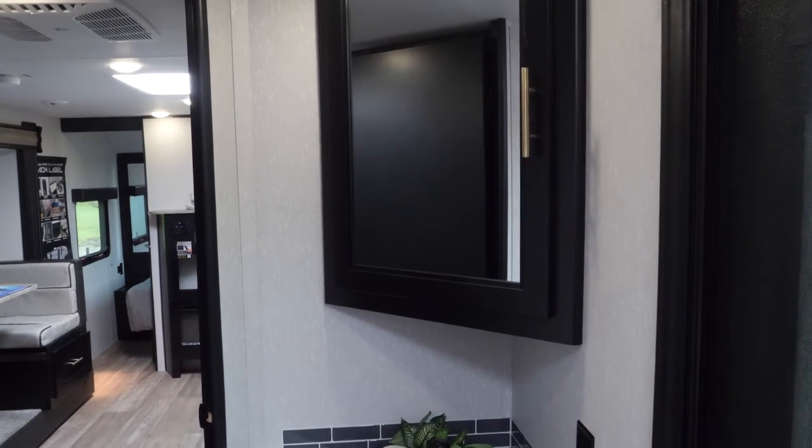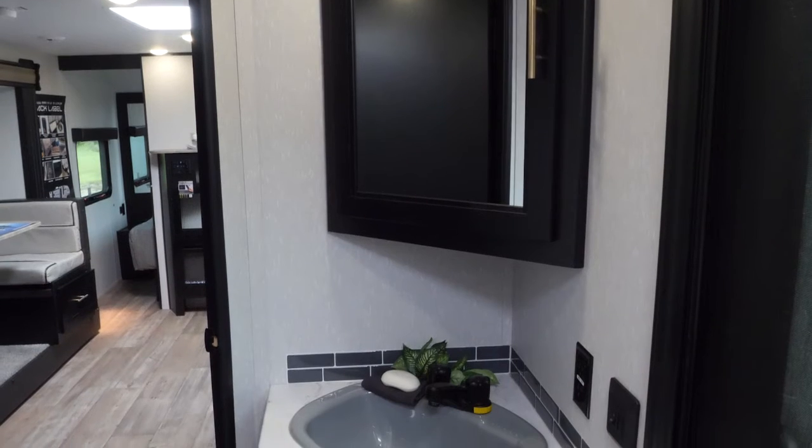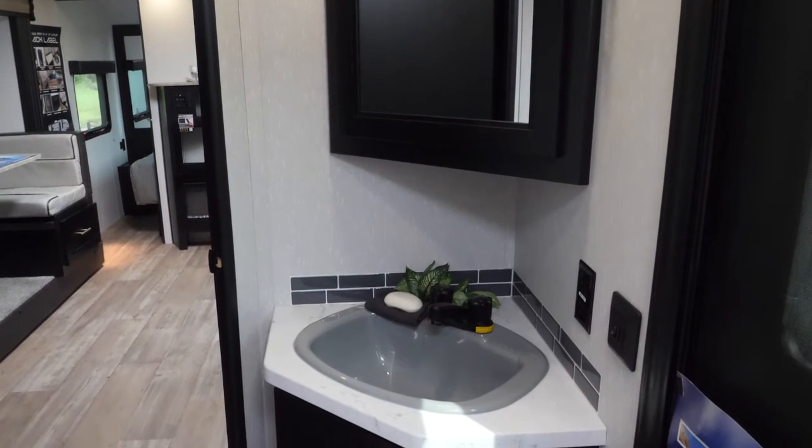In this area you're gonna have your large vanity, full-size shower, and plenty of space in that large bathroom.